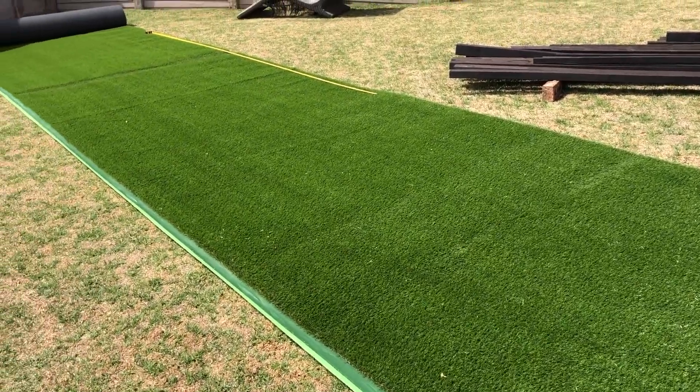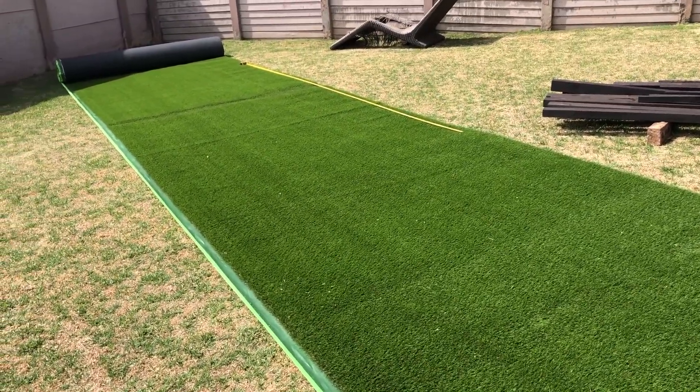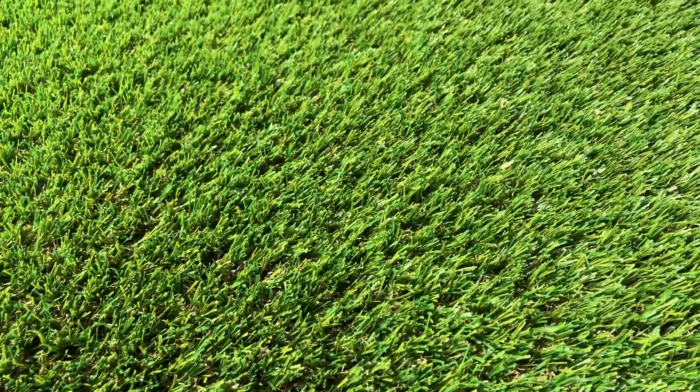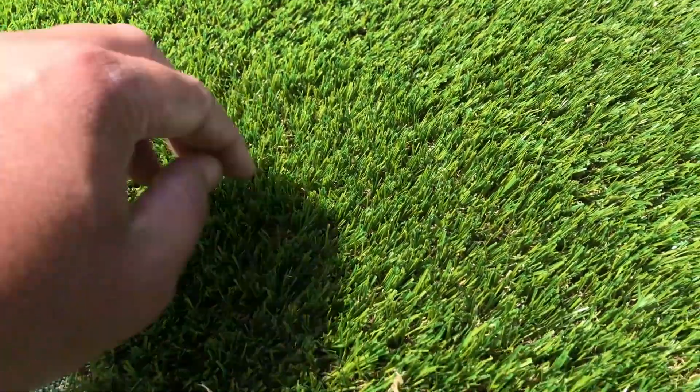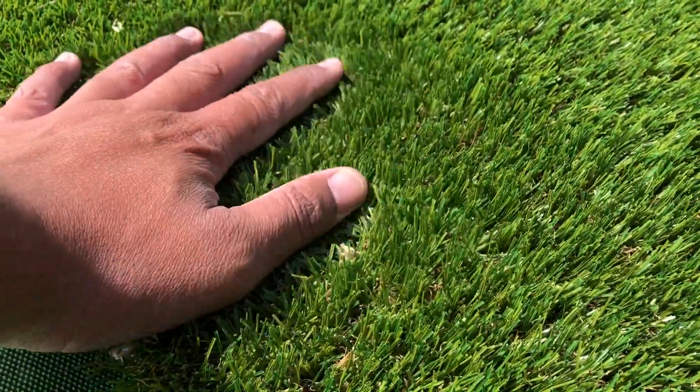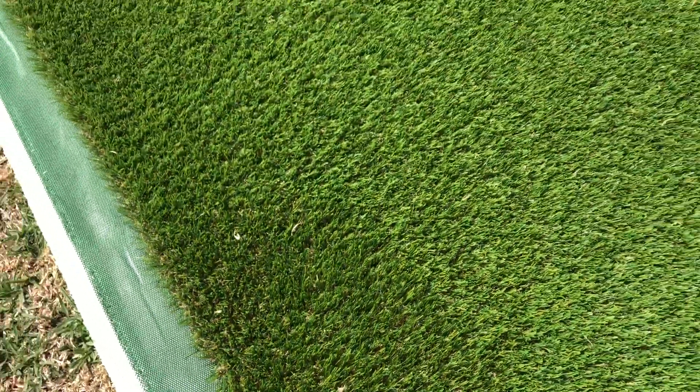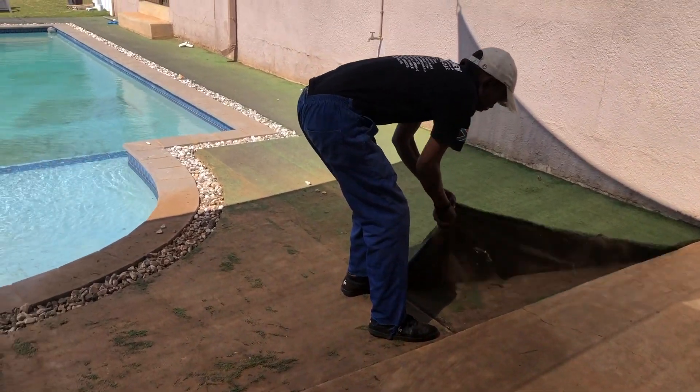Here's the roll of grass that we've unrolled and let acclimate to the weather, which is a good idea because it is flattened to one direction. As you can see while I rub my hand over it, it's a beautiful 25 millimeter Augusta type which has both green and brown strands, making it look pretty natural — better than real grass — and of course you don't have the maintenance.